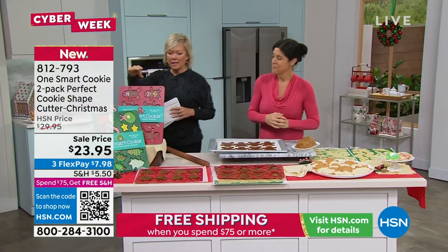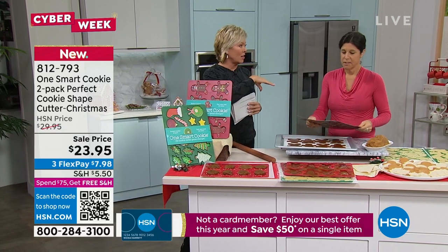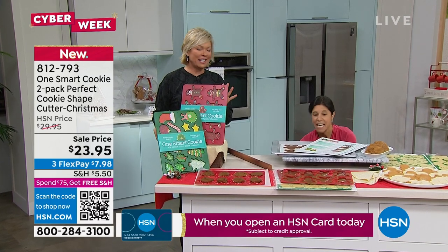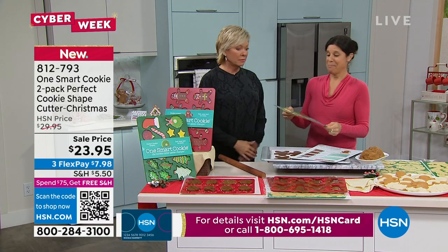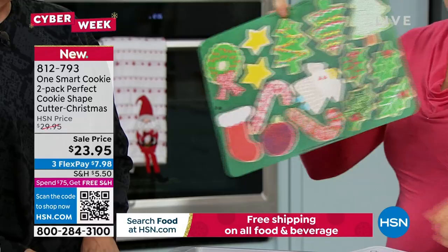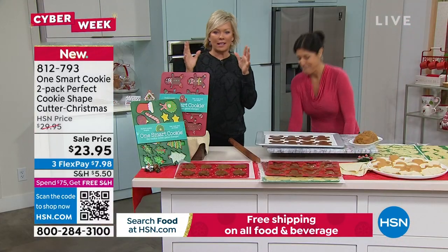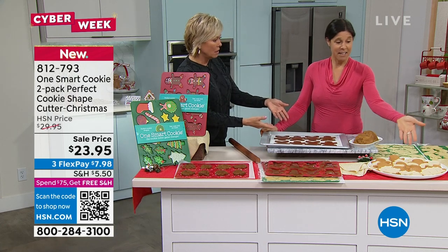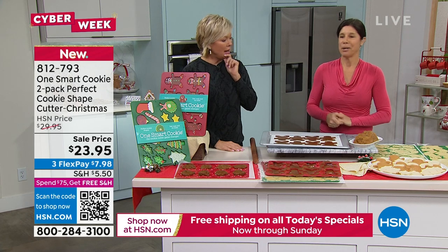You're getting the gingerbread, Christmas trees, and wreaths in this set. There are other options on HSN.com for other holidays — hearts, rainbows, unicorns. We only have about 500 left. On the back of the packaging are recipes, steps, and decorated cookie ideas. These look like you bought them at a bakery. It's so romantic in our minds to do the whole Christmas cookie tradition, but the truth is they never turn out that perfect — until now. The cookie cutter does all the work for you.